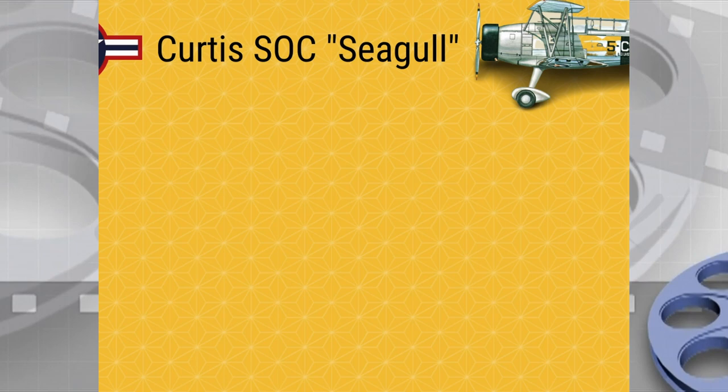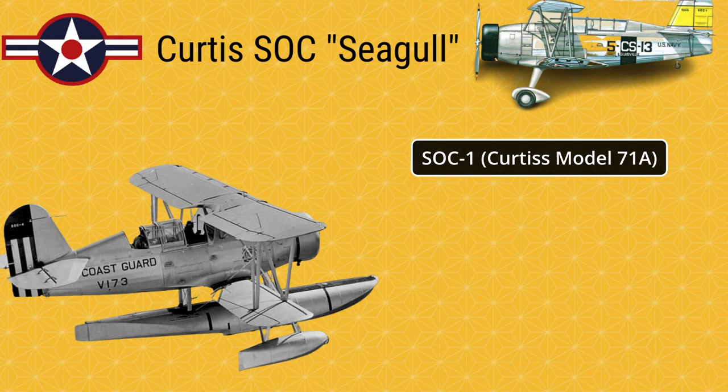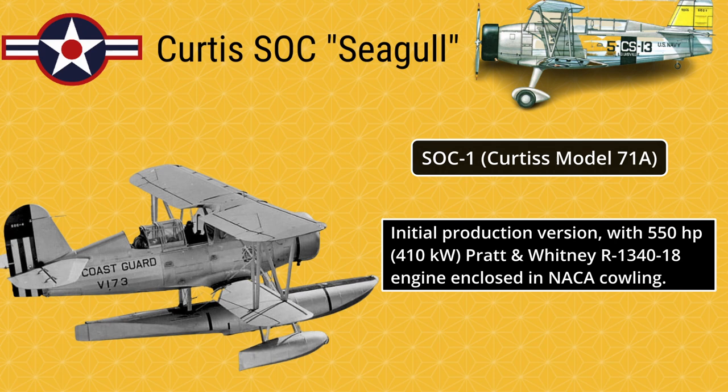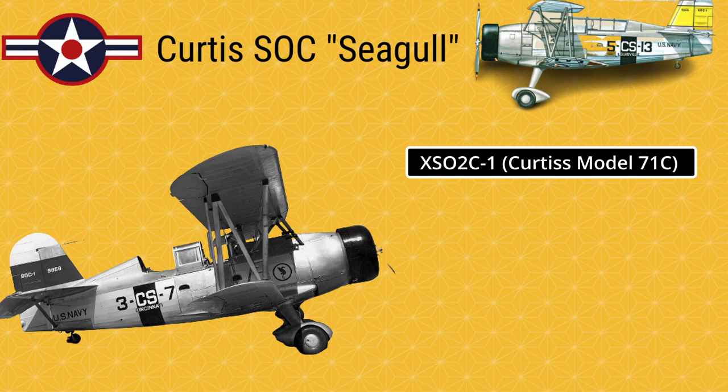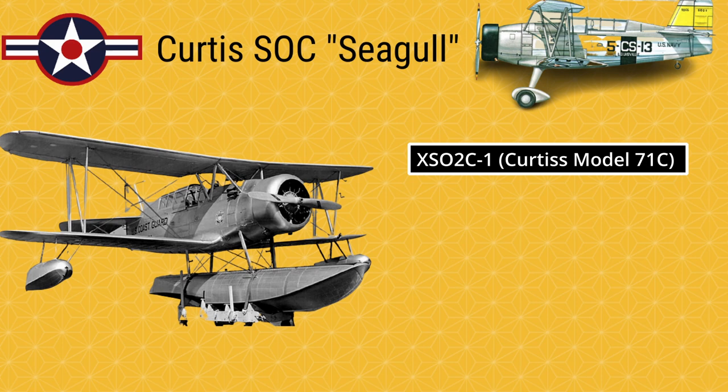Curtis SOC Seagull — Aircraft Modifications. XO3C-1 (Curtis Model 71): Prototype aircraft powered by a 550 hp (410 kW) Pratt & Whitney R1340-12 engine. SOC-1 (Curtis Model 71A): Initial production version with 550 hp (410 kW) Pratt & Whitney R1340-18 engine enclosed in NACA cowling. SOC-2 (Curtis Model 71B): Minor changes with R1340-22 engine; 40 built, wheeled undercarriage only.